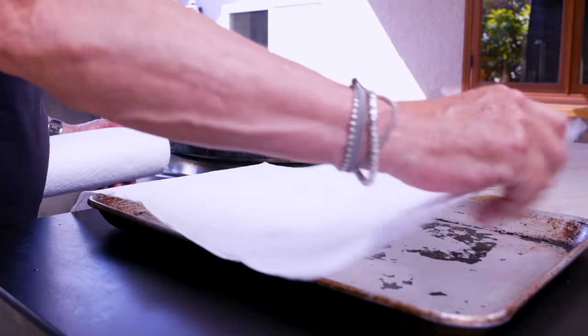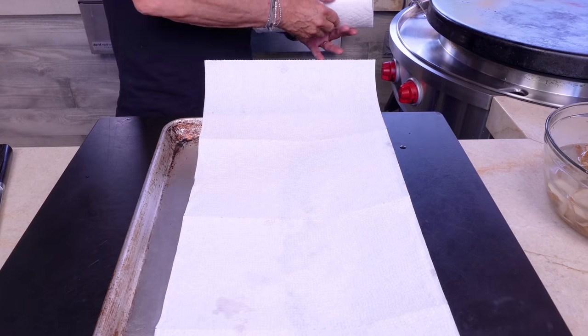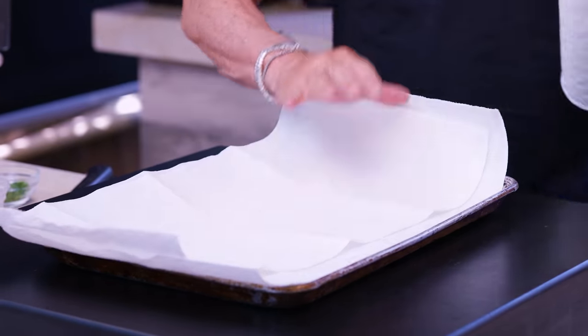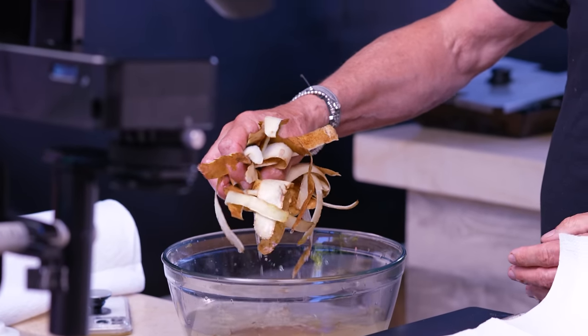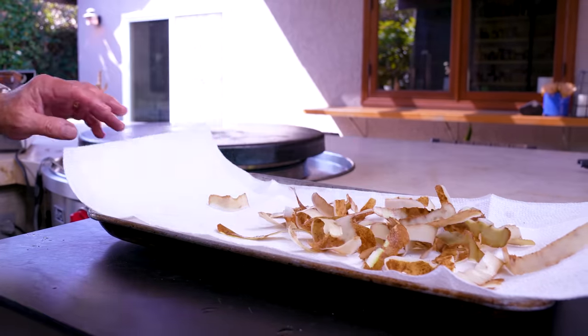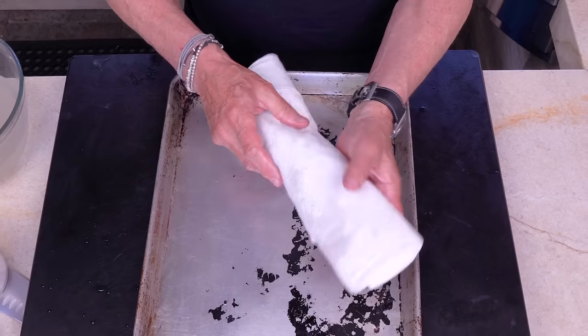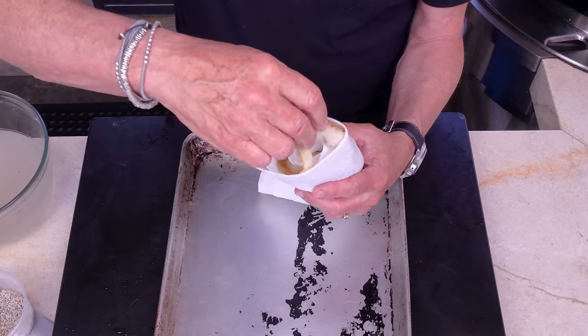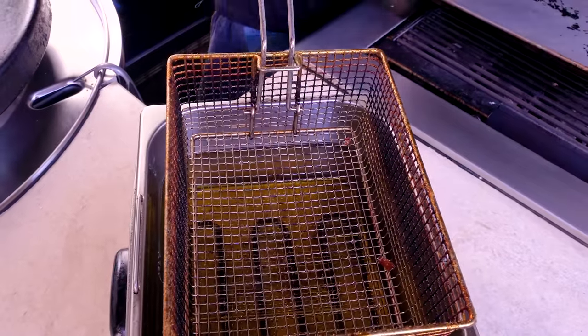When you're ready to fry them, get a baking sheet with a couple layers of paper towels — they need to be dry, because we understand the concept of oil and water not mixing. Give them a little shake over the sink, and gently dry them without breaking them. When they're dried nicely, head over to the fryer.